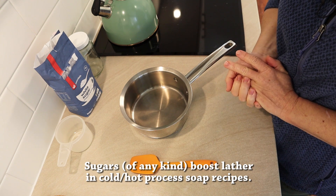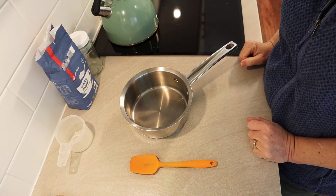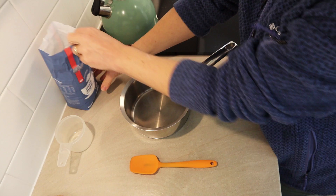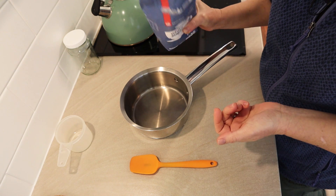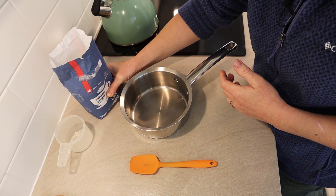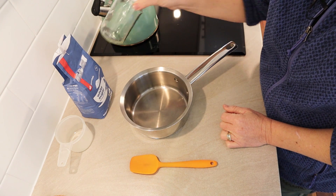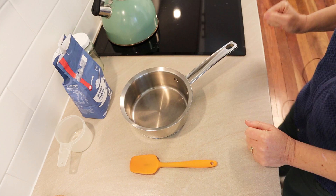And why make a syrup instead of just using plain old sugar? A syrup is much easier to mix into your soap recipe. You can mix a syrup in at any point. Whereas if you just use the sugar in the granular form — like this is just some white sugar — you have to dissolve it in your lye water before you make the lye solution. I find it a lot easier to pre-make a sugar syrup. Then you've got a liquid in a jar ready to go that you can just add into your oils or your soap batter at any stage that you like.